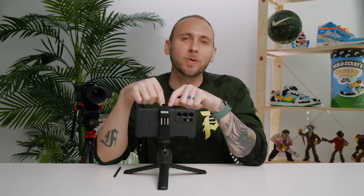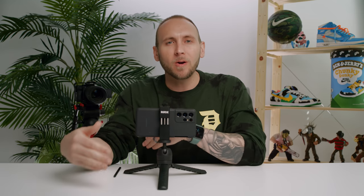Today we're going to be diving into the pro modes on the Galaxy S21 Ultra. I'm going to go over what they are, why you should use them, what you can do with them, how to use them, and why you shouldn't use them. I find the last one just as important as all the others, so make sure to listen up.